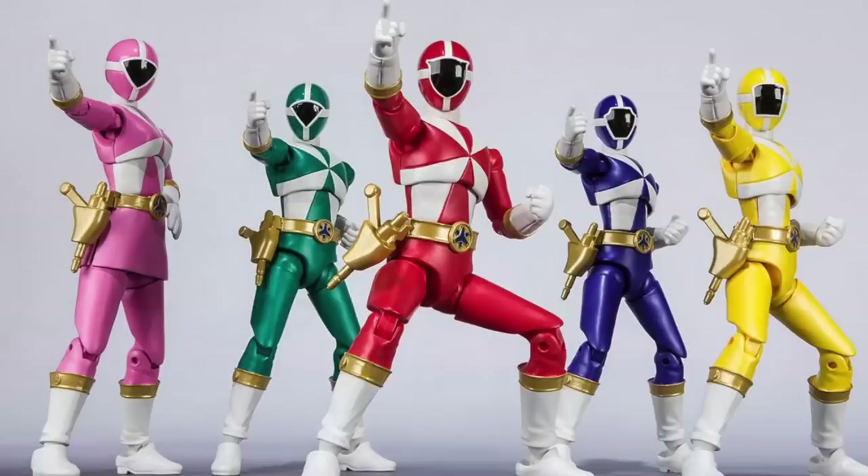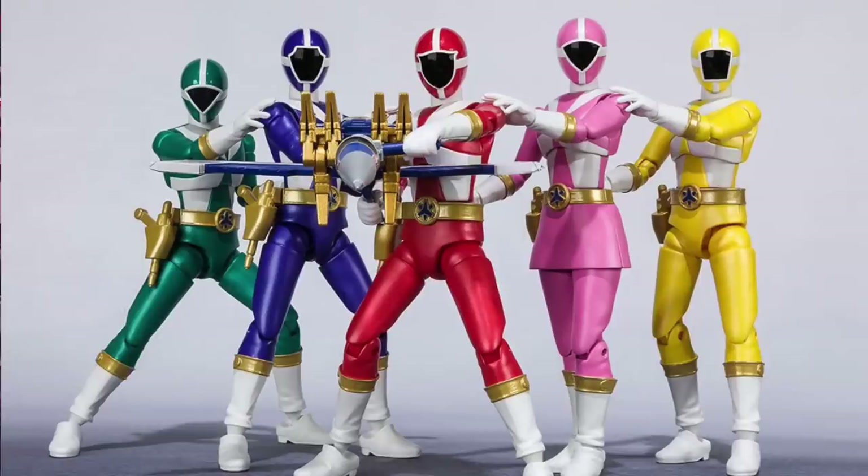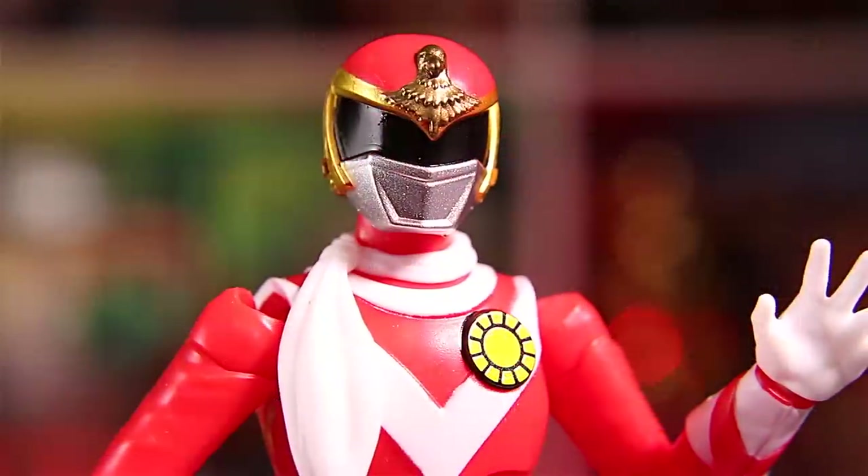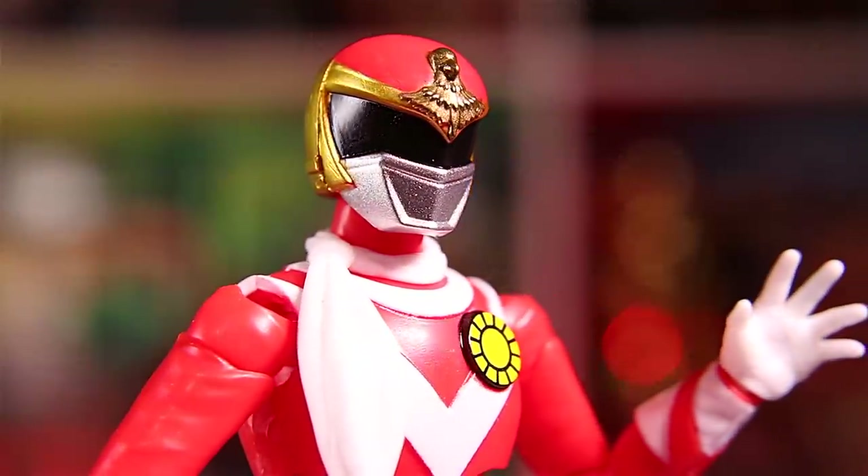Hey guys, so what are those GoGo5 figures that went up for pre-order today? I'm gonna show you with the Sun Vulcan figures because same figures, just different teams. So first, let's take a really nice look at these.